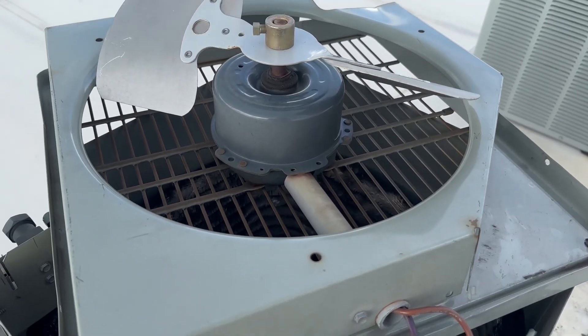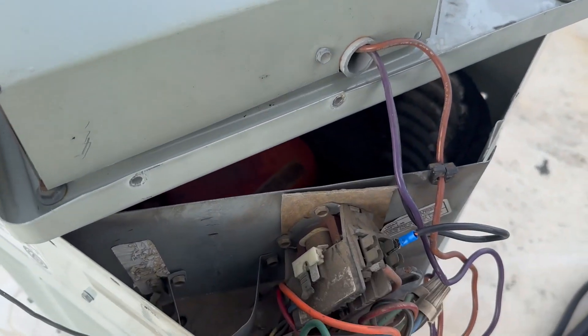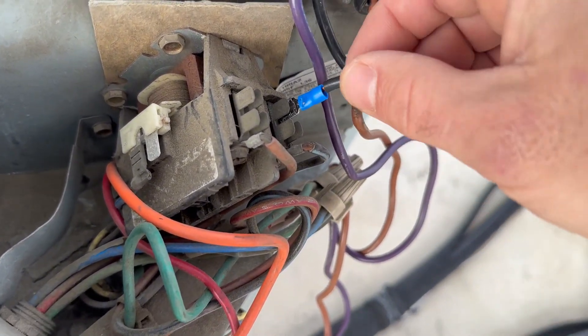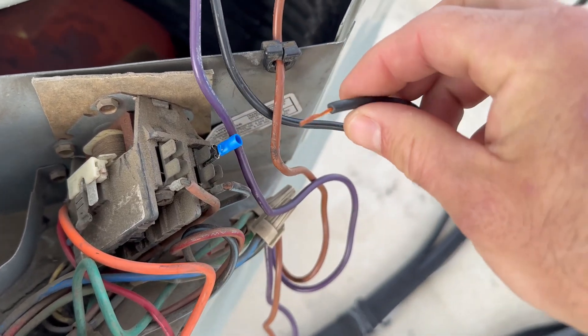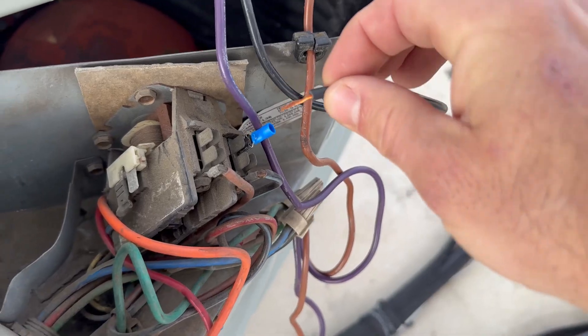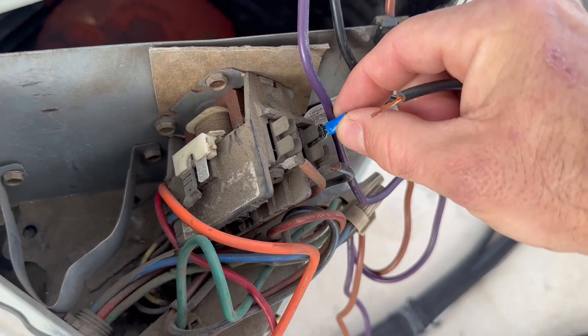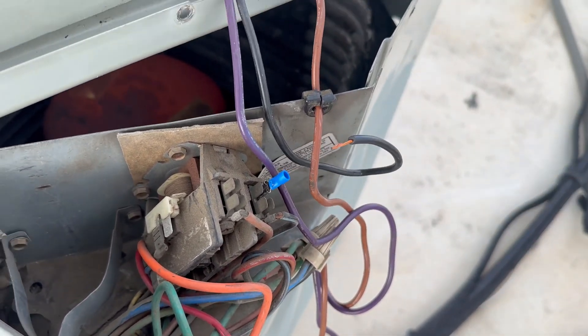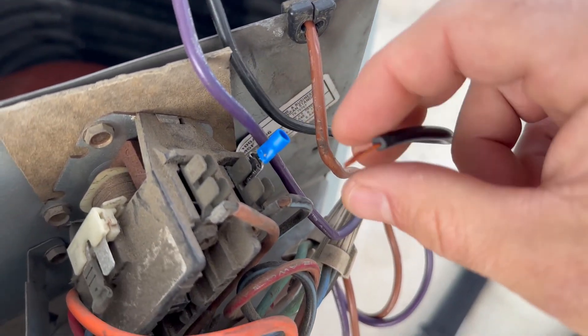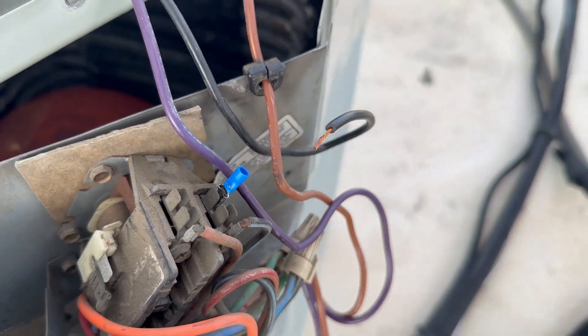The tech that was out here said he replaced this fan motor — guessing he didn't do the capacitor. I don't know how I feel about this connection right here. Maybe that's what took the capacitor out. So let's go to the shop, grab another capacitor, and we're going to fix this the right way.